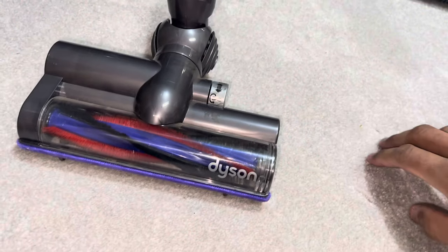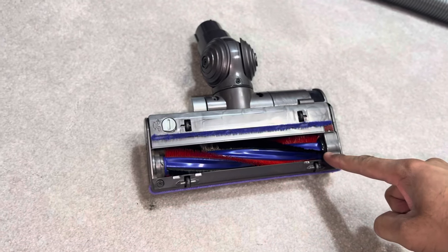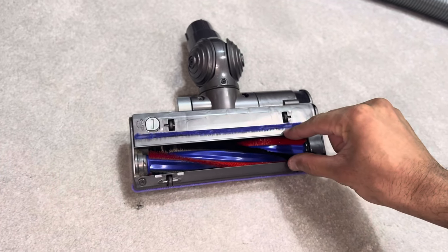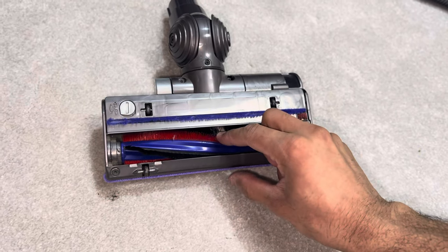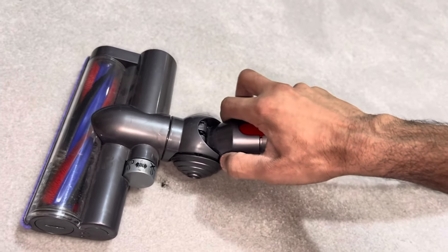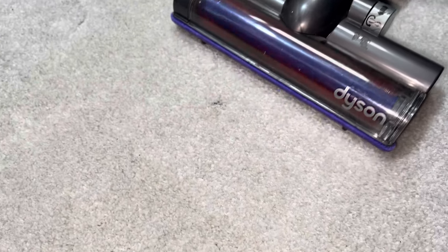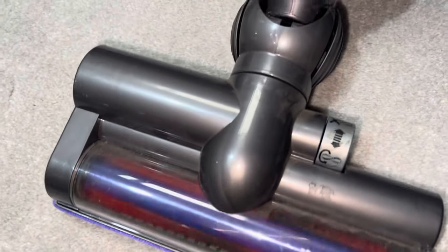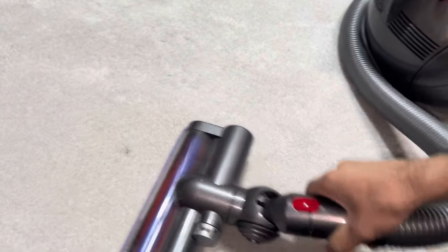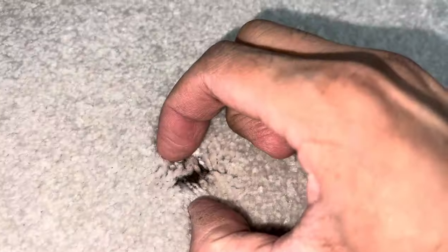Let's try the Dyson carbon fibre turbine head. This is meant to be a really good turbine head - it's a narrow width to concentrate airflow better, and the narrow opening helps with that as well. It's got two rows of nylon bristles, and it's a cleaner design so the brushes speed up instead of slowing down. Unfortunately the Dyson Big Ball Animal 2 has not been capable enough to deep clean this carpet.